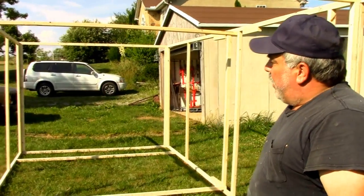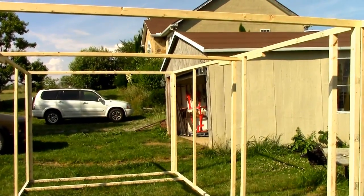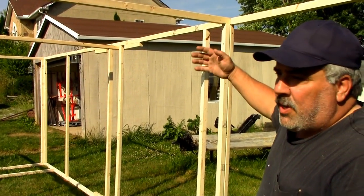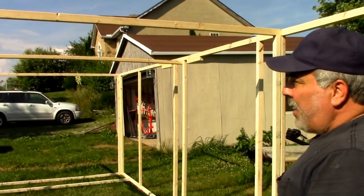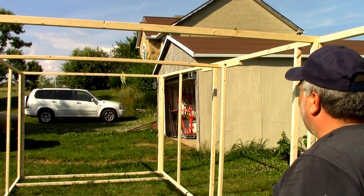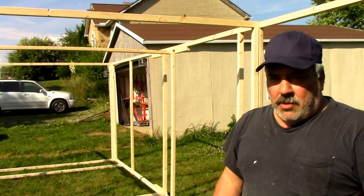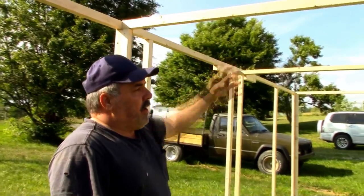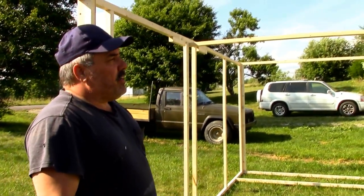This is nowhere near how many studs it's going to have — we still have to frame out for all the windows. The roof is actually going to be formed in an arch out of half-inch electrical conduit; it bends really easy, it'll be strong enough, and it's cost-effective too. It's about two dollars and fifty cents for a ten-foot stick and we'll need about ten sticks, so it's pretty cheap. The whole thing will be about six feet high and eight feet wide.